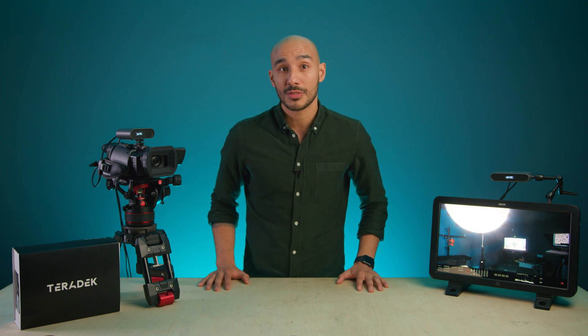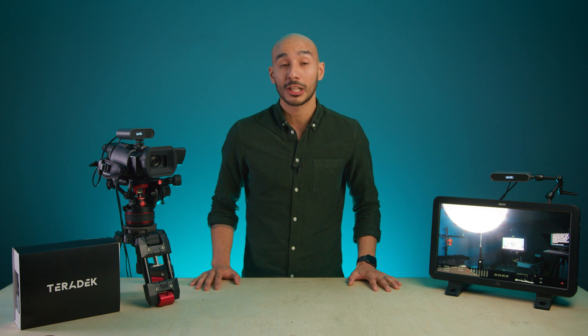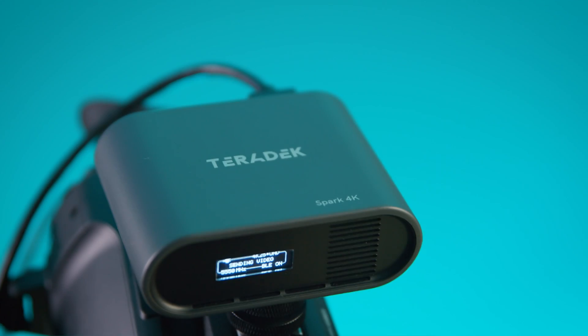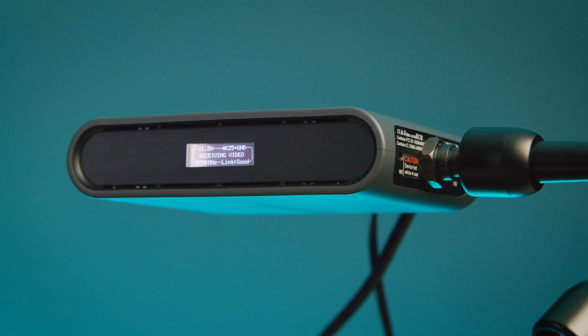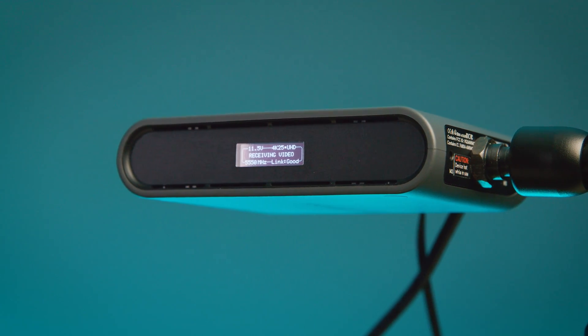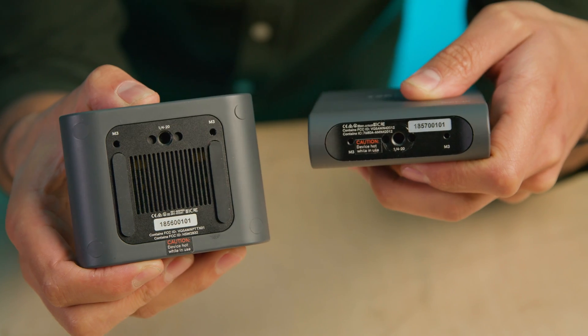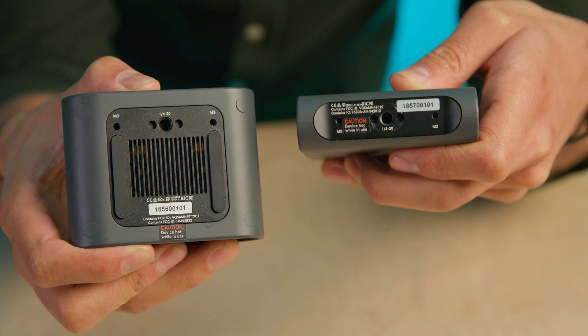It's something that Teradek do very well — they've been producing wireless systems for the cine and broadcast market for close to a decade now. The Spark 4K comes as a pair, a transmitter and of course a receiver. Both the TX and the RX have a scaled back, minimalistic feel to them, with a slate grey plastic shell and a single ¼-20 mounting point on each for mounting onto a camera, monitor, or anything else.